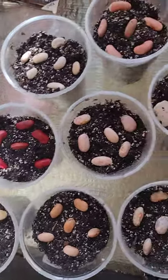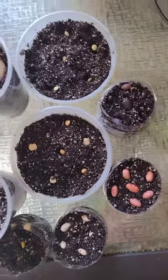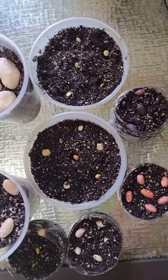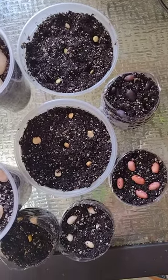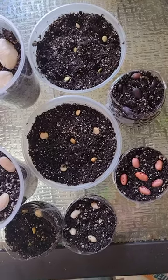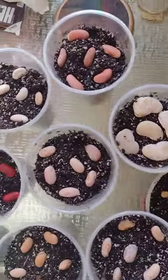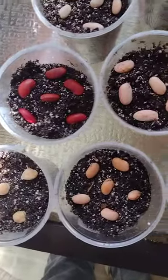In the meantime, please hit that like button, subscribe, and hit the notification bell. And don't forget, when you hit the notification bell, click on all. That way you'll get all my updates from my beans and all the other stuff that I am planting from seed.